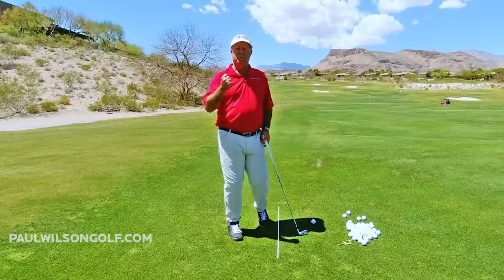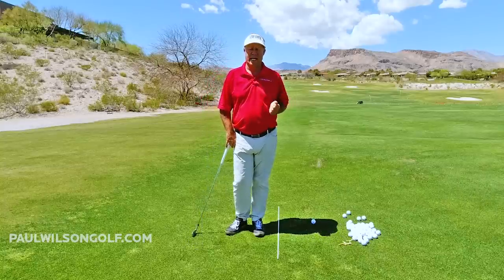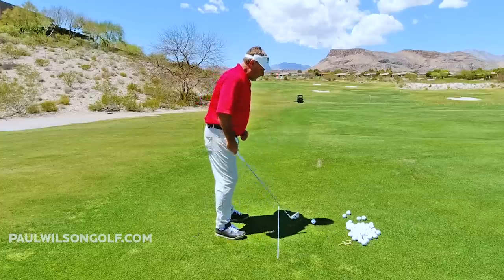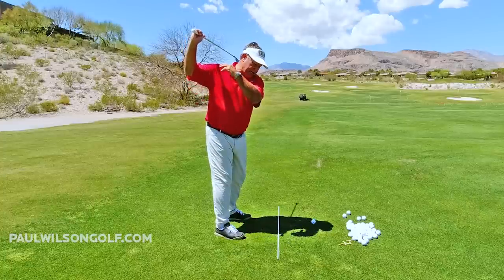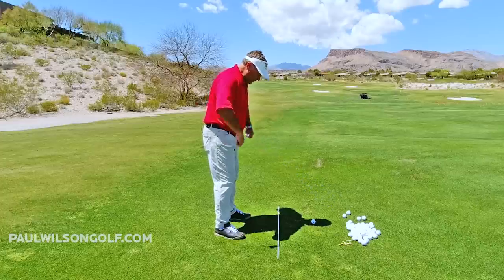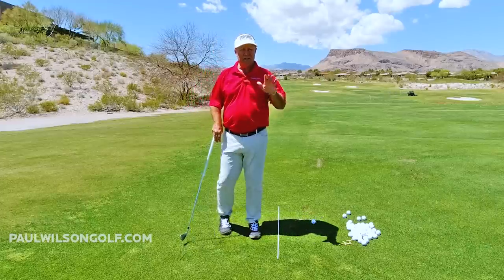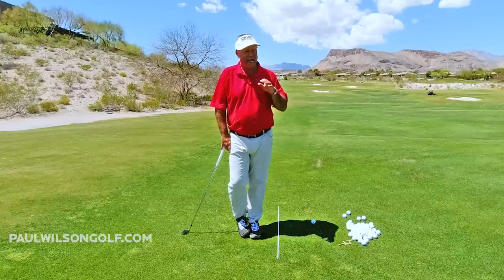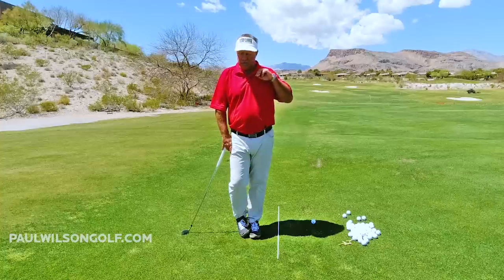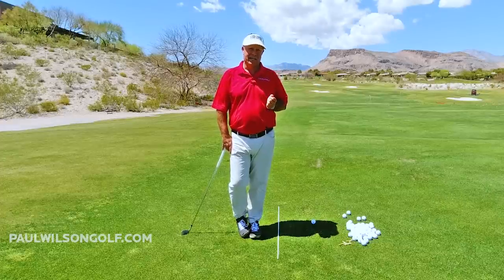Typically average players are not in that position at impact — this is why they don't hit their irons pure. Your average person is going to take it to the top, try to hit the ball with their arms, and basically face the ball when they hit it. That means their hips are even with the ball and they're flat-footed on the back shoe. Just video your swing and see if you are doing that. This is 80-90% of everybody I've taught over many many years.